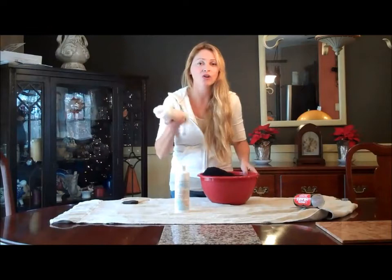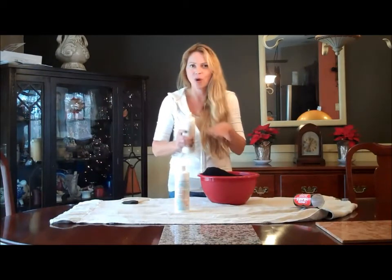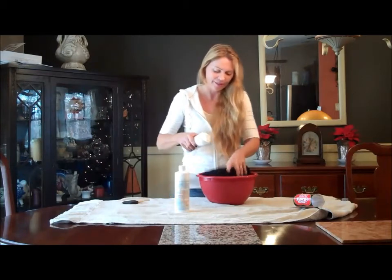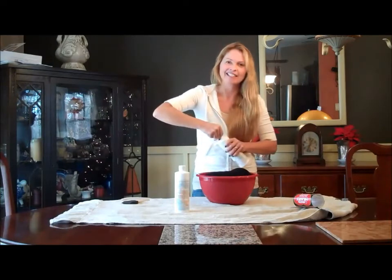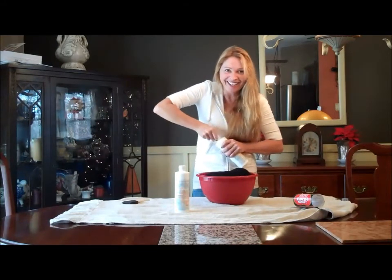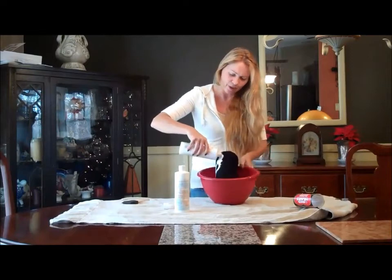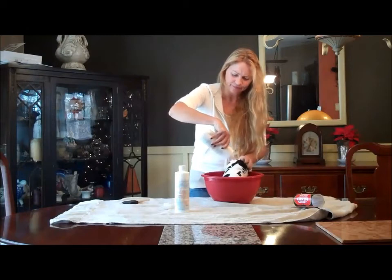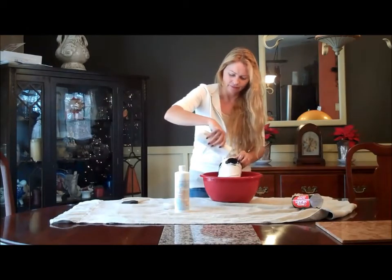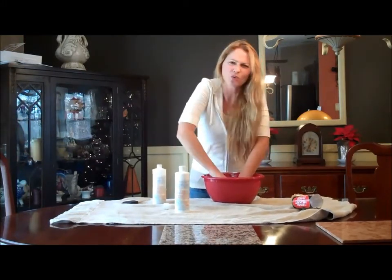Then you take something called fabric stiffener, and you just make sure you soak that yarn with the fabric stiffener. You might need one and a half bottles for a big thing of yarn like this. Of course, you have to open it first — and I didn't. You pour it all over the yarn in the bowl and you want to soak it completely. I'm going to knead it into the yarn, make sure it's totally saturated.